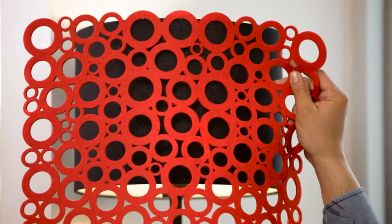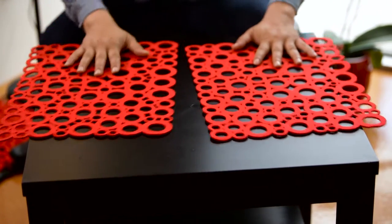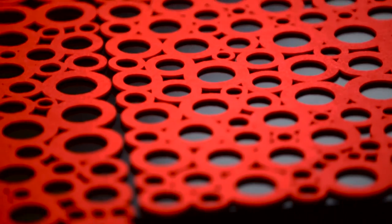I found the perfect solution. I found these striking felt cut-out placements for only two dollars, and I love the colour and texture they will add. So, let's get to it.